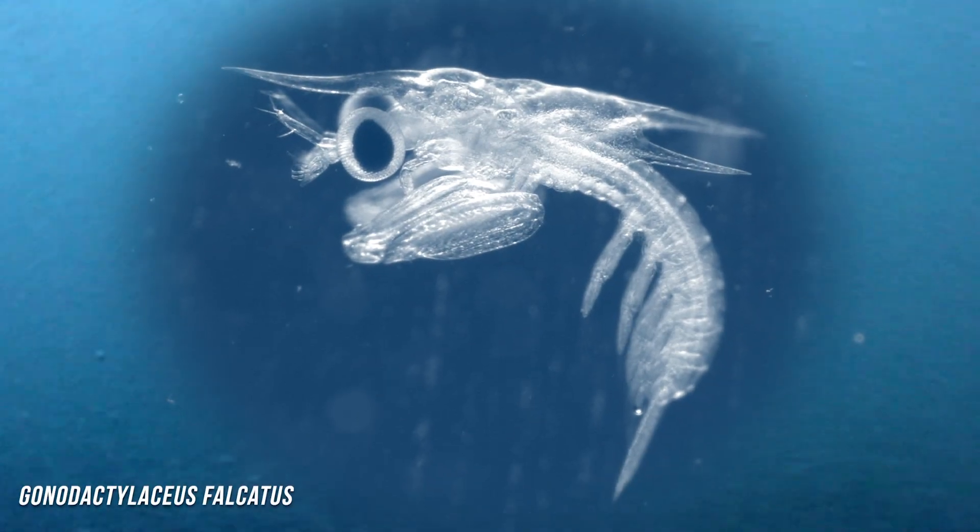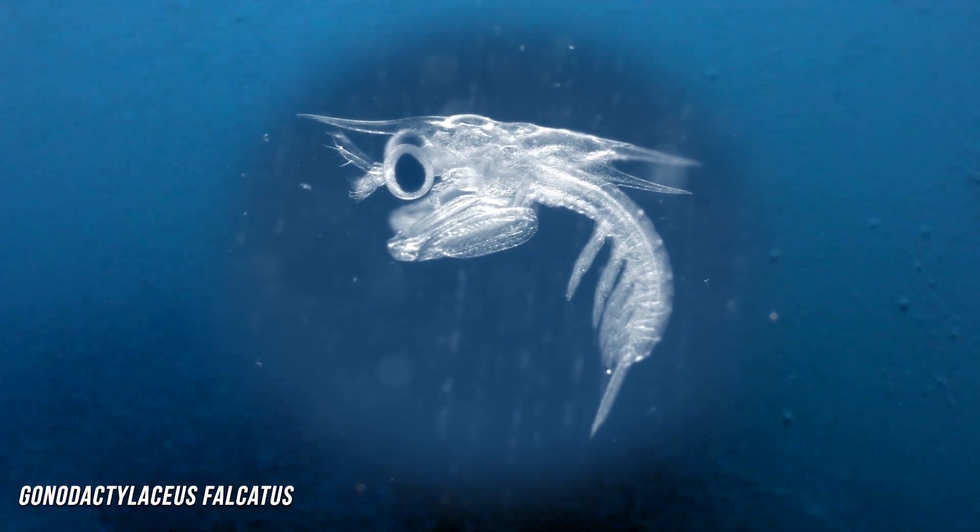In a new study, scientists collected larval mantis shrimp from the waters of Hawaii. They scooped some larvae out of the open ocean, luring them into buckets with bright lights. They also snagged a clutch full of eggs that they transported to their lab and raised for about a month.